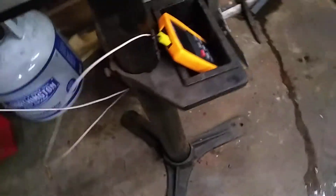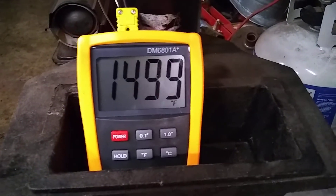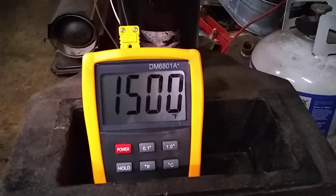Heat treating O1 tool steel. Got the thermocouple in there. I've had it going at about 1500 degrees, no more — bouncing right around 1500. I've had it in there for about 15 or 20 minutes.